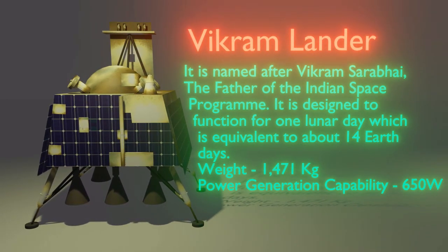This is the Vikram lander. It is named after Vikram Sarabhai, the father of the Indian space program. It is designed to function for one lunar day, equivalent to about 14 Earth days.